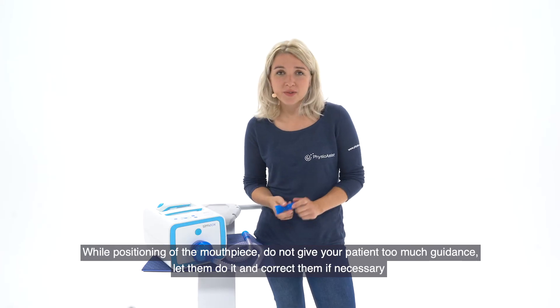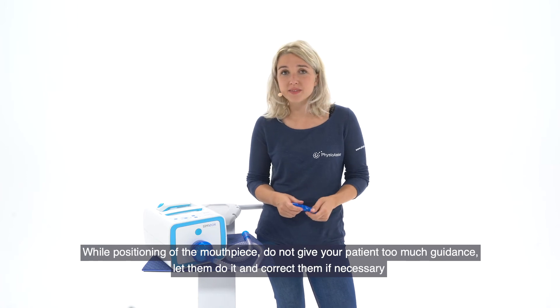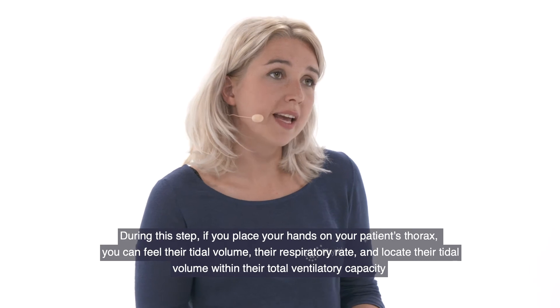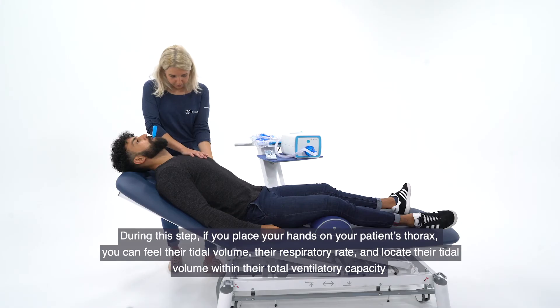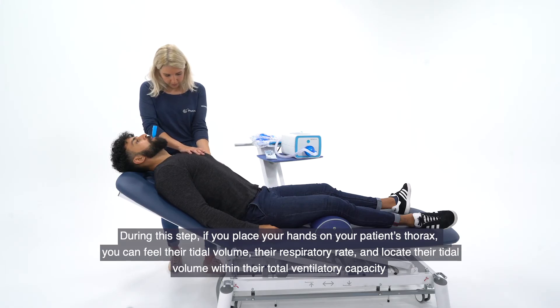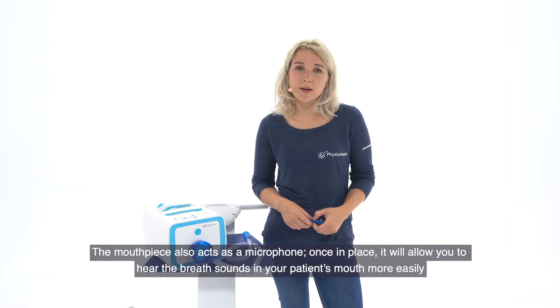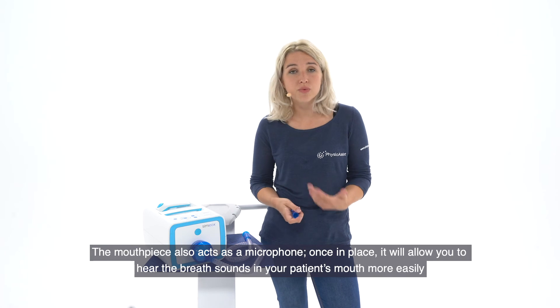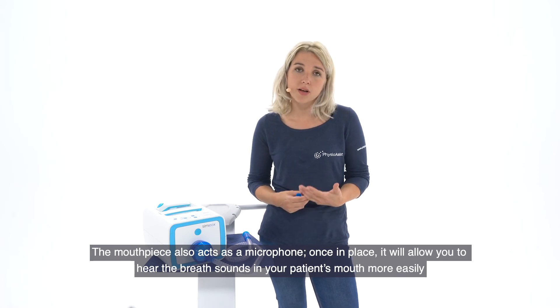While positioning the mouthpiece, do not give your patient too much guidance — let them do it and correct them if necessary. During this step, if you place your hands on your patient's thorax, you can feel their tidal volume, their respiratory rate, and locate their tidal volume within their total ventilatory capacity. The mouthpiece also acts like a microphone: once in place, it will allow you to hear the breath sounds in your patient's mouth more easily.